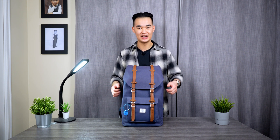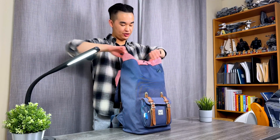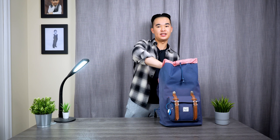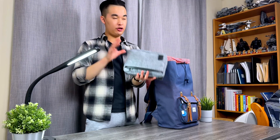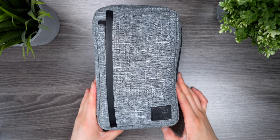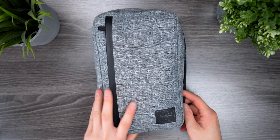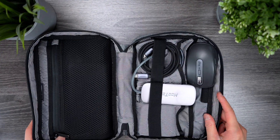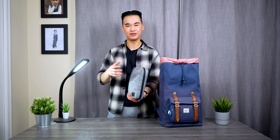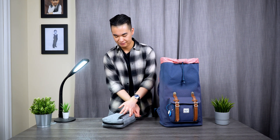Opening up the drawstring, the first thing I have is my Herschel tech organizer. This basically just keeps all of the charging cables and stuff like that consolidated into one very portable pouch that I can take with me everywhere. Let's get into what's inside.